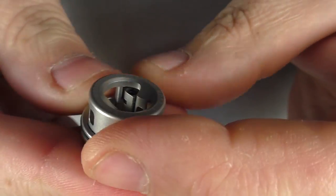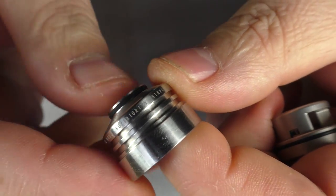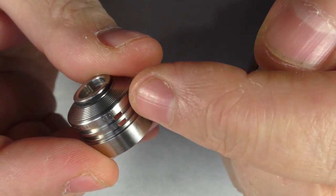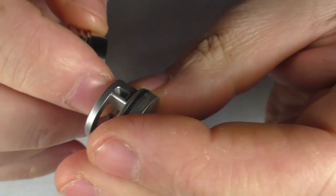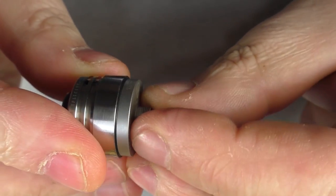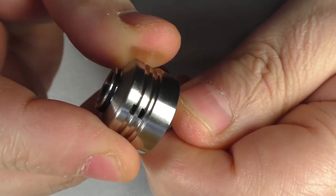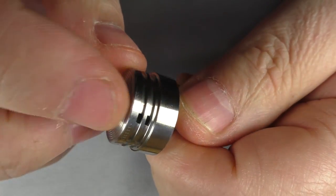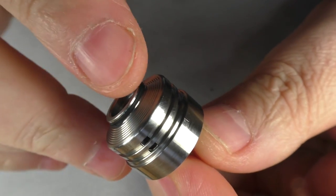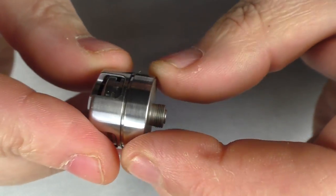Next we have the top cap, which has the Armour Mods motto going around it. Inside you can see two cutouts — all you do is line up your two air holes with the air hole on the insert and that's it. There's nothing to lock it into place as such. You can still adjust the airflow on the fly by turning the top cap, though remember you're only adjusting the outer air, not what's coming through inside.